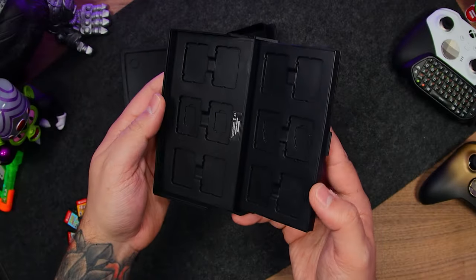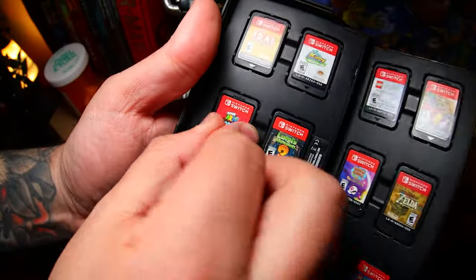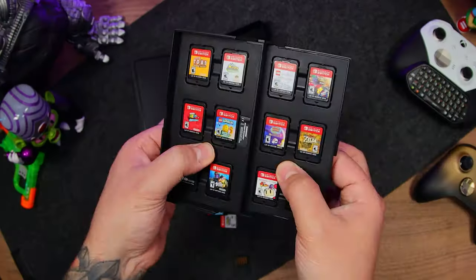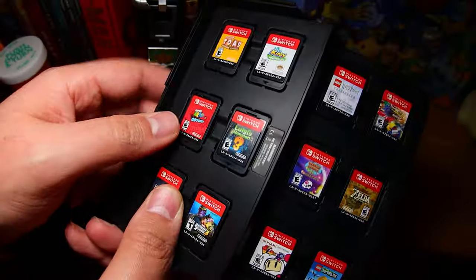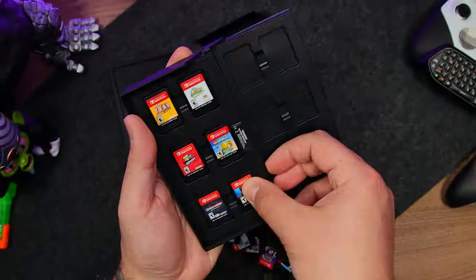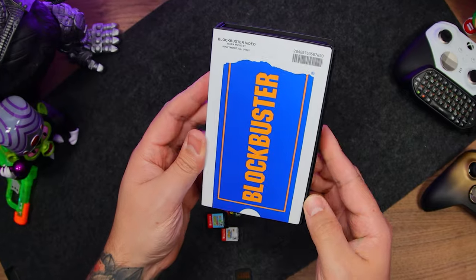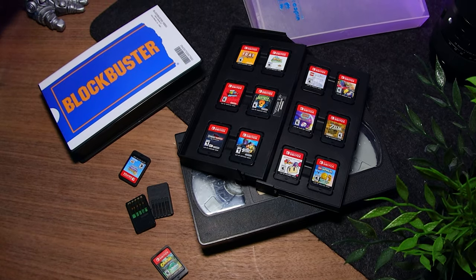Inside, we have our game and memory card slots. They're made of a rigid but soft silicone, and once they're on here the fit is very snug — they're not going anywhere. You can easily pop them out with the little ejection slot on the edge. Overall, it's a great game card case that just happens to look like a Blockbuster VHS, and I absolutely love it.